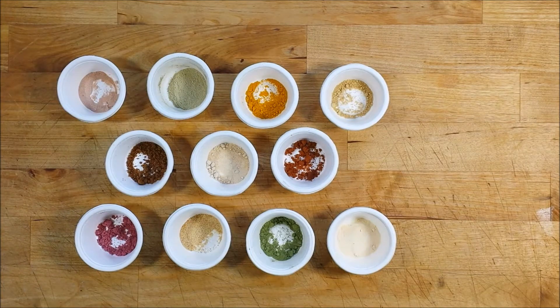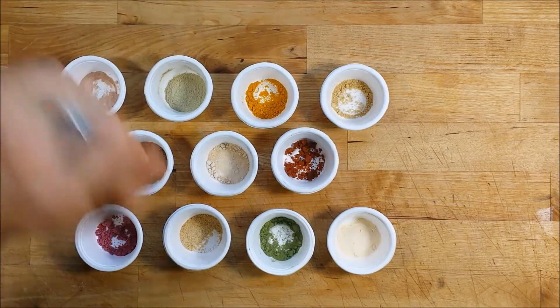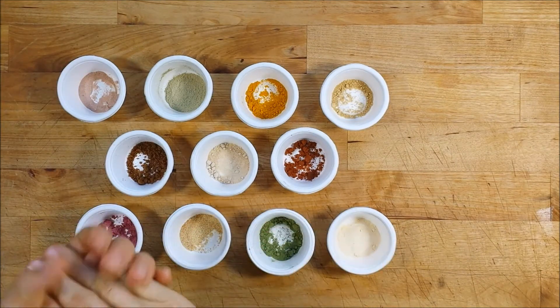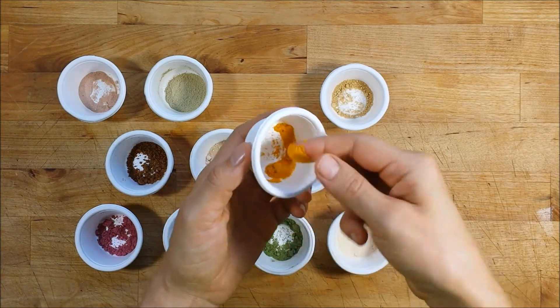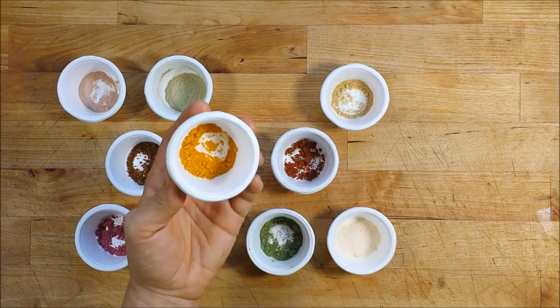Aloe vera powder is great to keep around, especially if you spend a lot of time in the sun. One of the ways that you can make this at home is by splitting the leaves in half, scraping off the gel, and then taking the inner pulp of the leaf and putting that in your dehydrator chopped up into little pieces.